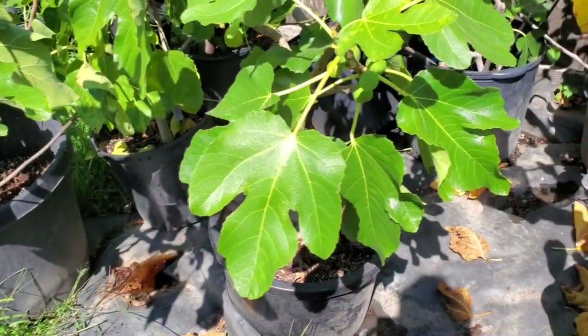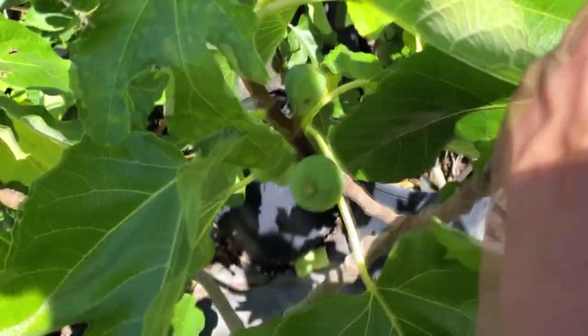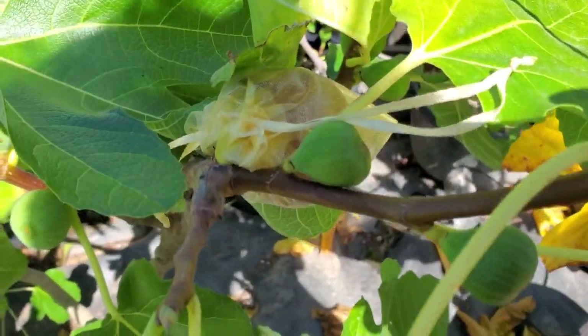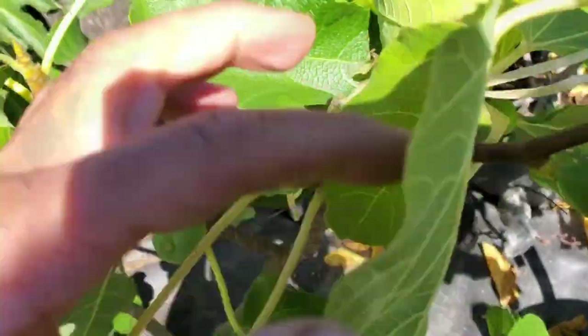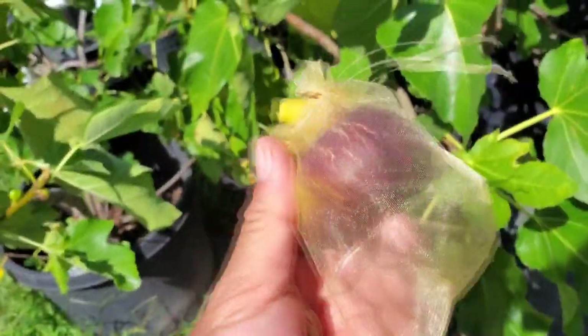Here's the Socorro Black. I didn't realize this tree had Brebas but I guess it does. It's kind of one of those weird ones like the Ronde de Bordeaux that I had earlier this year that was just right on the edge, right on the border of like a Breba and a main crop. So let's pull this guy off — this is Socorro Black.